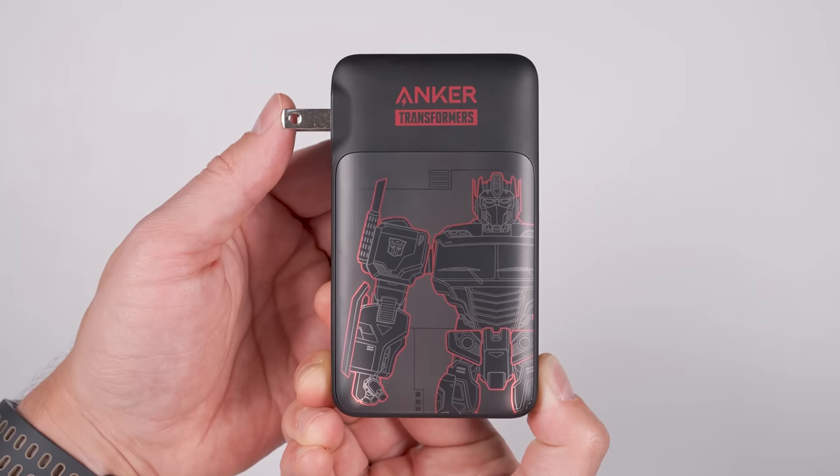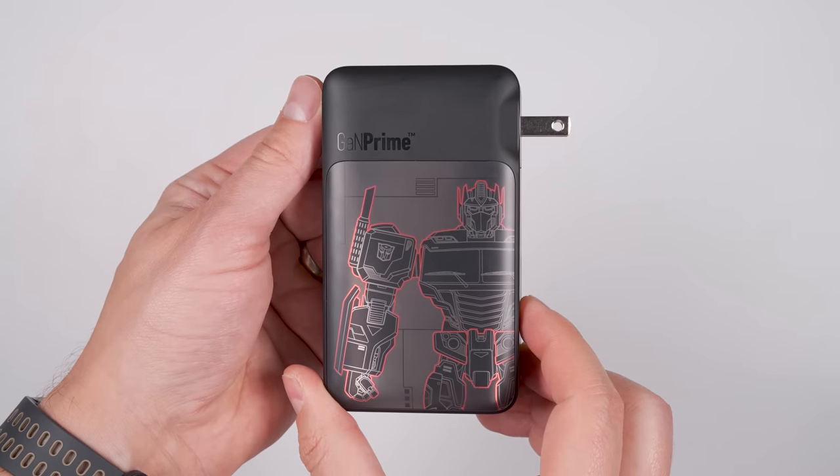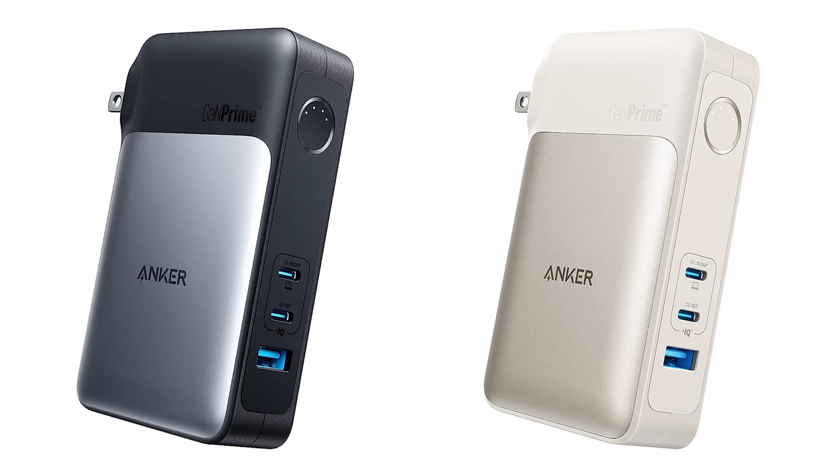It's still an incredible travel charger that was super useful on a recent business trip — so much so that this is now the charger I'll be bringing with me on future business trips. This particular model is the special edition Optimus Prime version, but Anker also sells it in black and gold if you prefer.